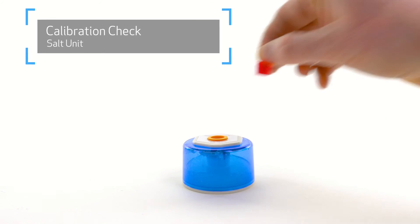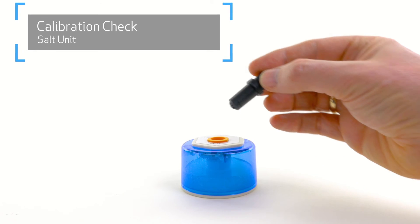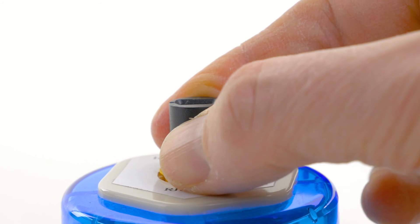It also comes with a calibration check salt unit to ensure all of the probes are reading correctly, as part of your quality control.